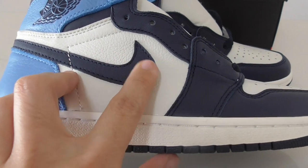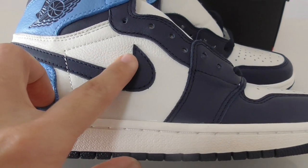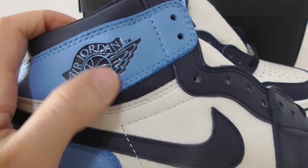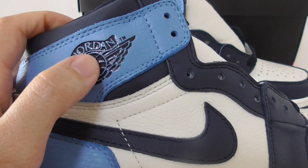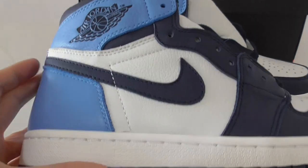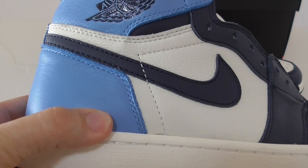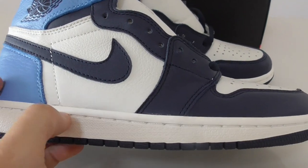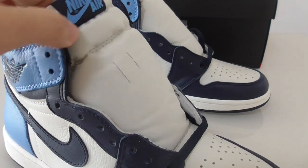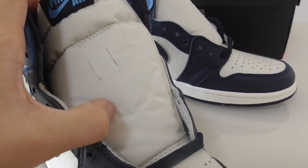You can see the black-blue on the upper of the shoe. The Air Jordan wings logo is very clear, and about the double stitching around the collar, the fresh blue colors look very good. The midsole is white with white stitching going through, and the shoe tongue is made from a different kind of material.